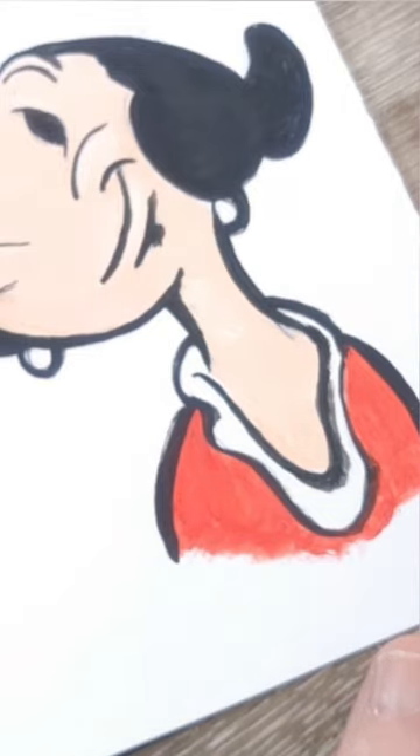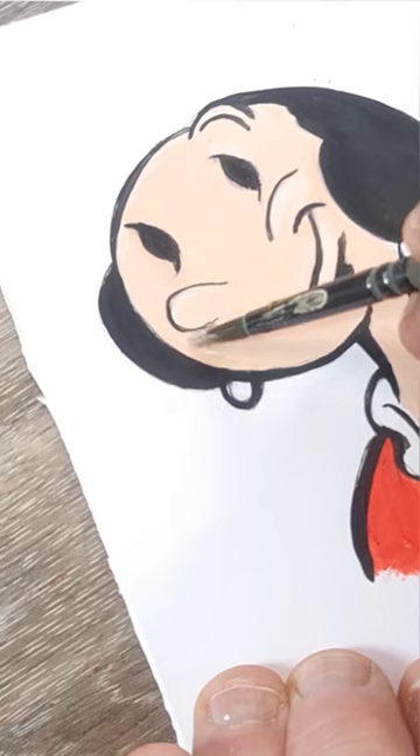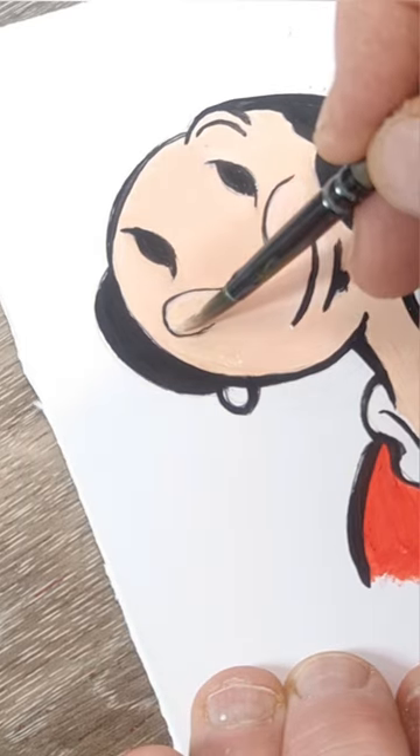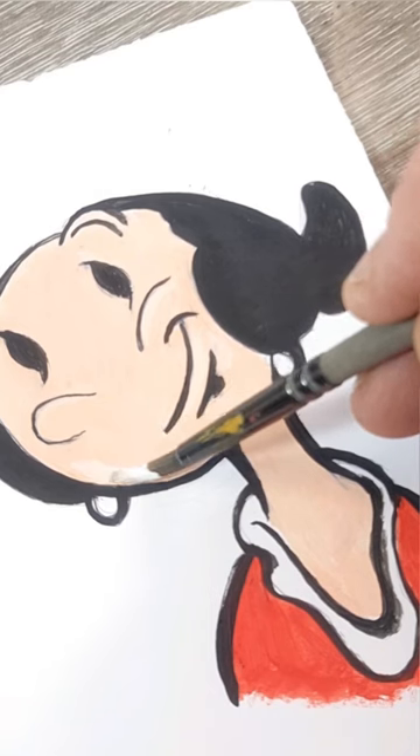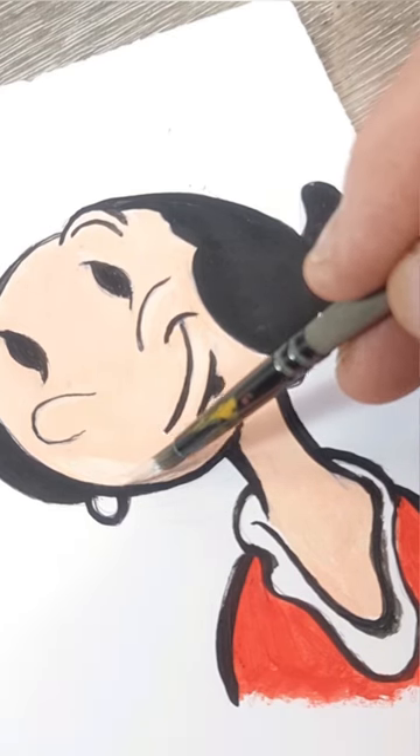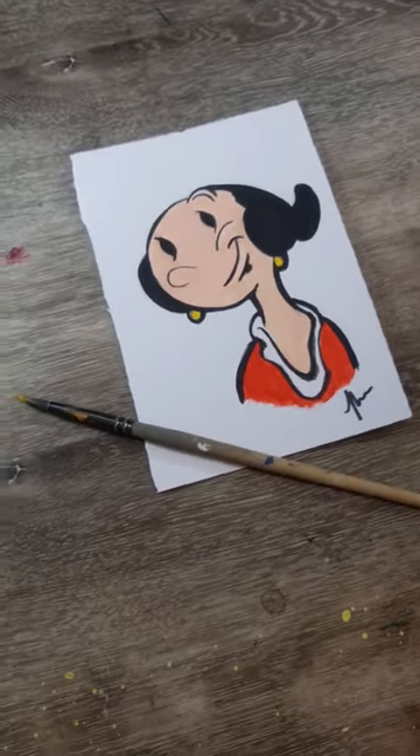Don't freak out if you're doing some fine brush work and you make a few boo-boos because they are fixable. Here I've got the stunning model olive oil again as our example, and I've mixed up some of that facial tone and I'm just painting over any wobbly lines. Now it is fiddly and does take some patience.